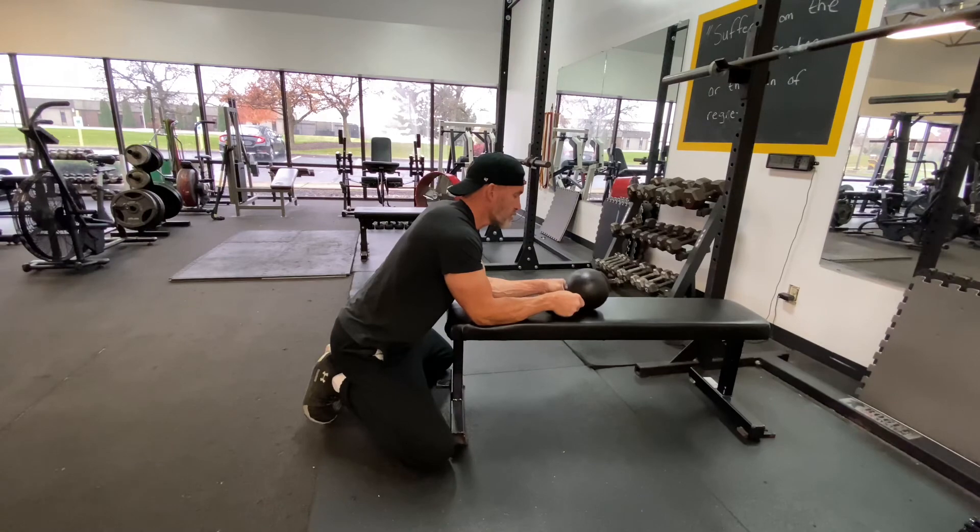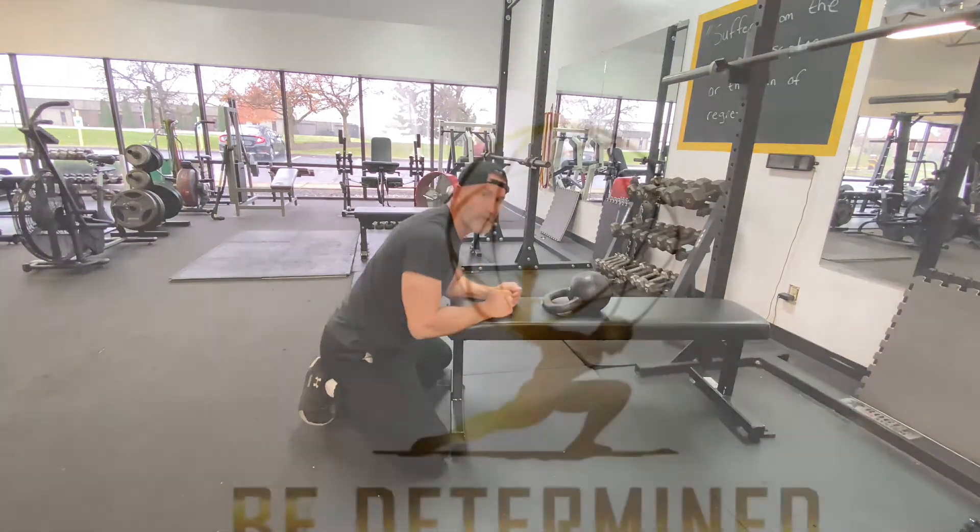The handle stays in contact with the bench, rotates up slowly, and then back down with control. Kettlebell top roll.